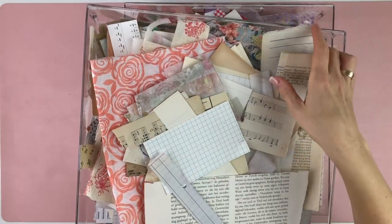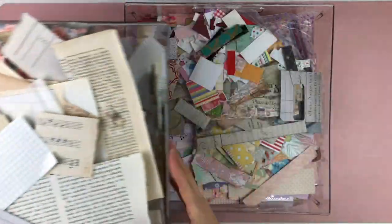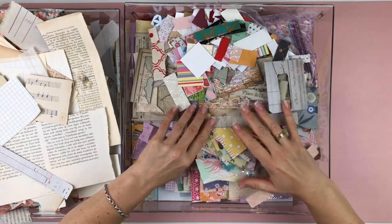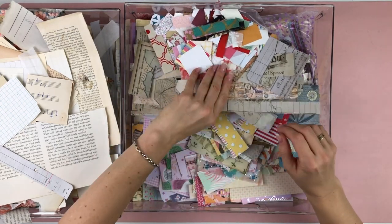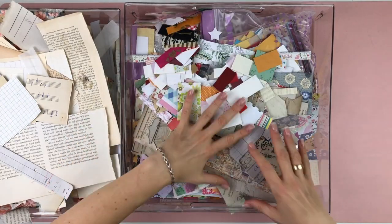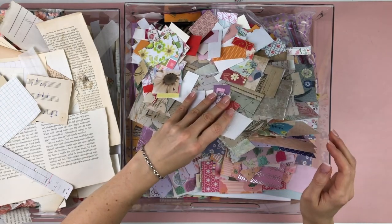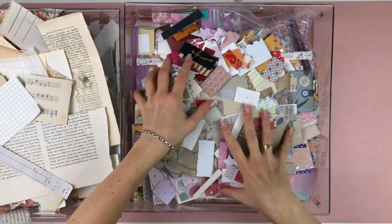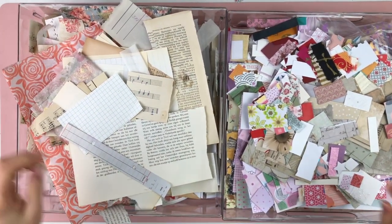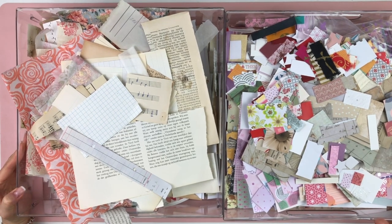This drawer is for regular paper scraps like book pages, ledger paper, and various types of paper. Then I have this drawer for designer paper and paper pads - these kinds of things. There's too much. While the drawers are practical because I can get to everything easily, I have too much and I will never ever use all of this.